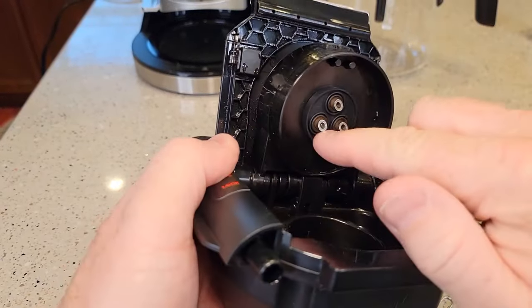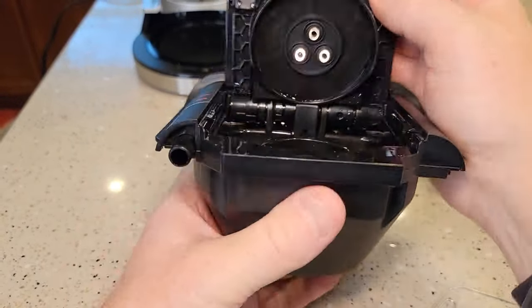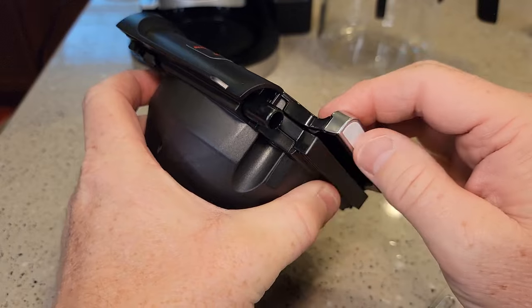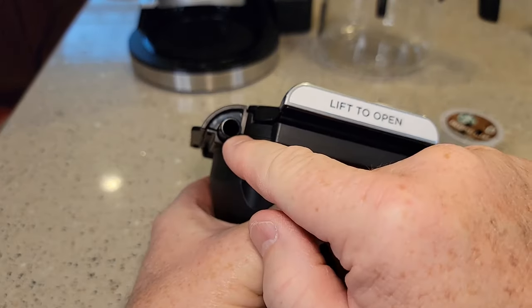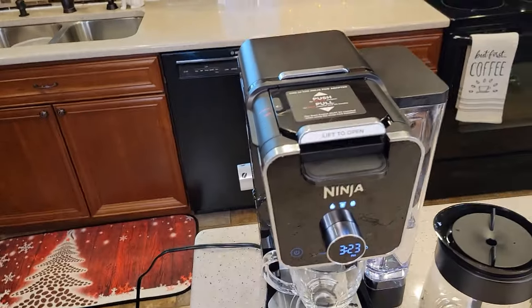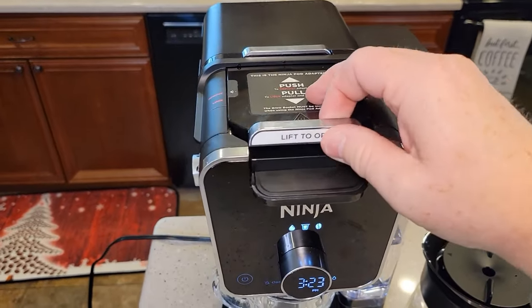So once you've got this all scrubbed clean — be careful, those are really sharp — just make sure you close it, move this back and forth, make sure this tube is nice and clean. Run a bunch of water down here to get this nice and clean and through here. Next, put your Ninja pod adapter in.